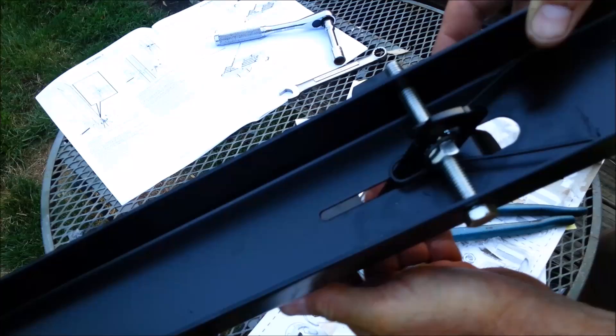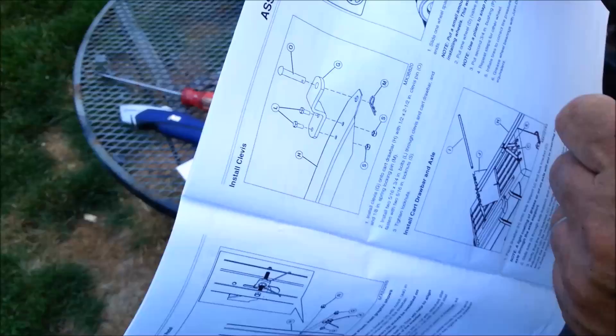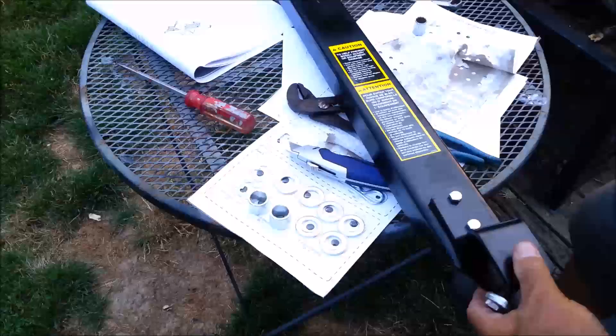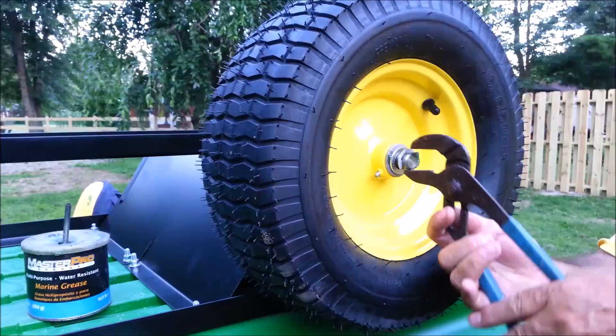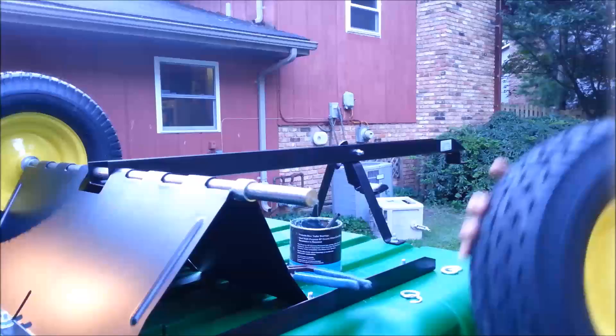Next thing is the top half of the tongue. I've got a better clevis pin than this. This is the top half of the tongue; the bottom half connects below.